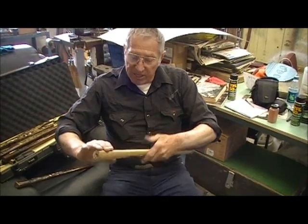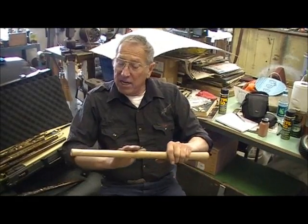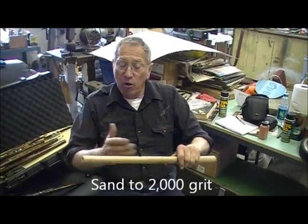You get the handle all carved and then later, whatever you're going to do to it, and you start sanding it down. It used to be only sanding it down on 400 grit, but I learned something later on in life. I go down to 2000 from say 150, clean down to 2000, right through all the grits.